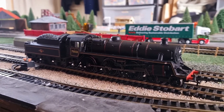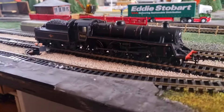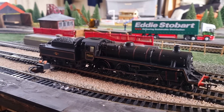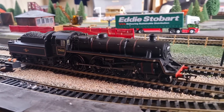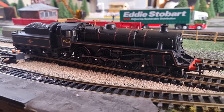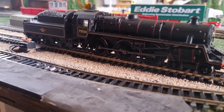Hi guys and welcome back. This is the third locomotive of the day — hopefully not the last because I've actually ordered something that should be here today. So this is the third locomotive that I bought on Marx Models. It is, of course, a Standard 4, and this was a proper Bachmann Branch Line locomotive — it wasn't a main line railways, it was a Bachmann.